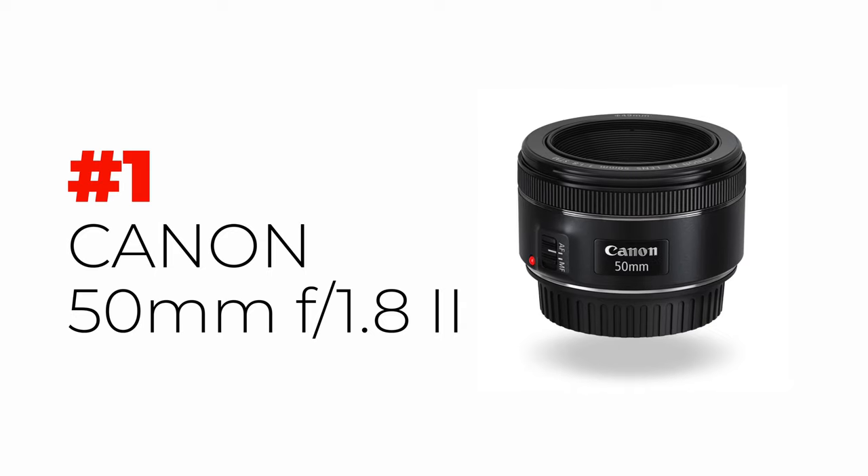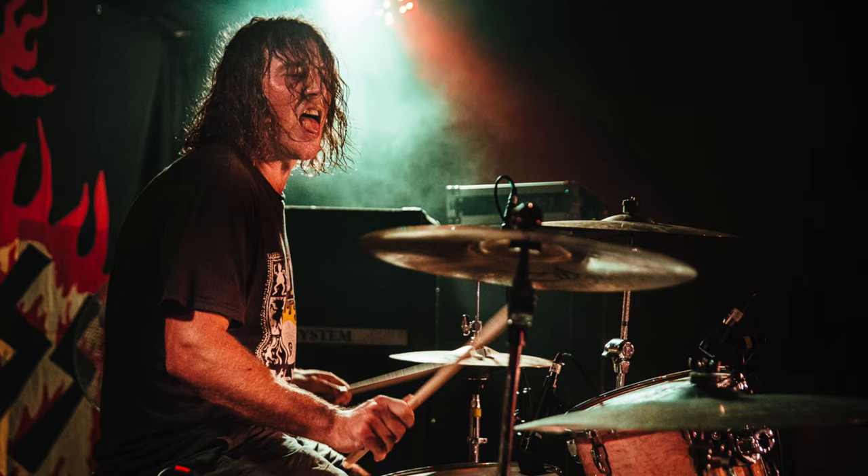This is lens number one that I would recommend: the Canon EF 50mm f/1.8 version two. It also has a version one — both are essentially the same. They're both pretty much plastic, which makes them cheap. You can get this for around $100 to $200. This was one of the first lenses I started with. The reason it's a great lens is because it opens all the way to f/1.8, which means it opens super wide and lets heaps of light in. When we're shooting gig photography there's hardly any light, so you need it to open really wide to keep your shutter speed high.